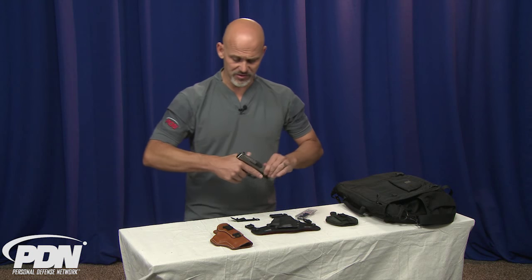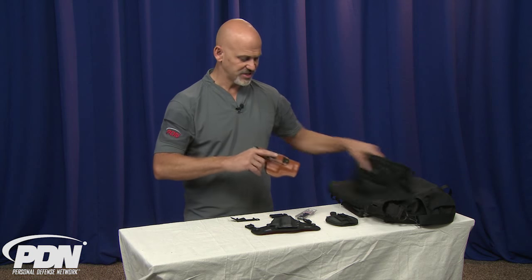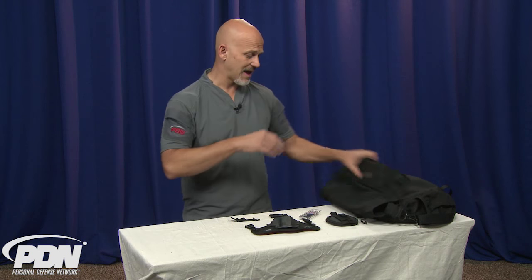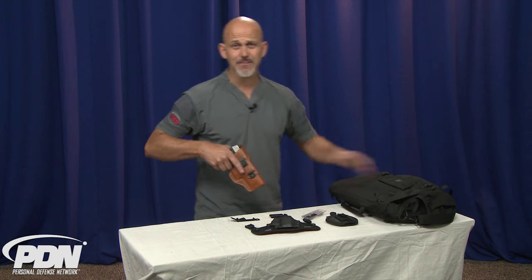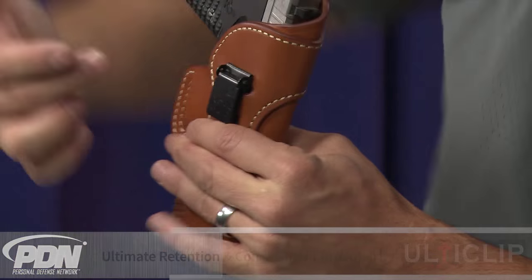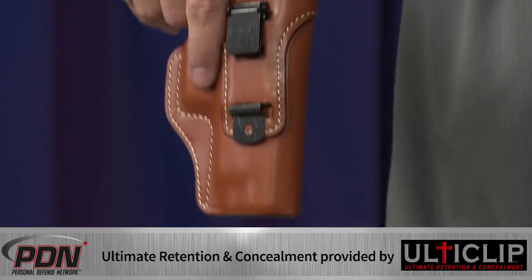Now clearly there's no ammunition around this firearm — we're using it for this demo. If I were to reach into this bag and not have a good attachment between the holster and the bag, when I need this gun, it could come out completely with the holster. Or we could have the same thing happen inside the waistband — if we pulled on the gun and there was a lot of retention between the gun and the holster, but not a good attachment between the holster and our pants, we end up with a holstered gun.